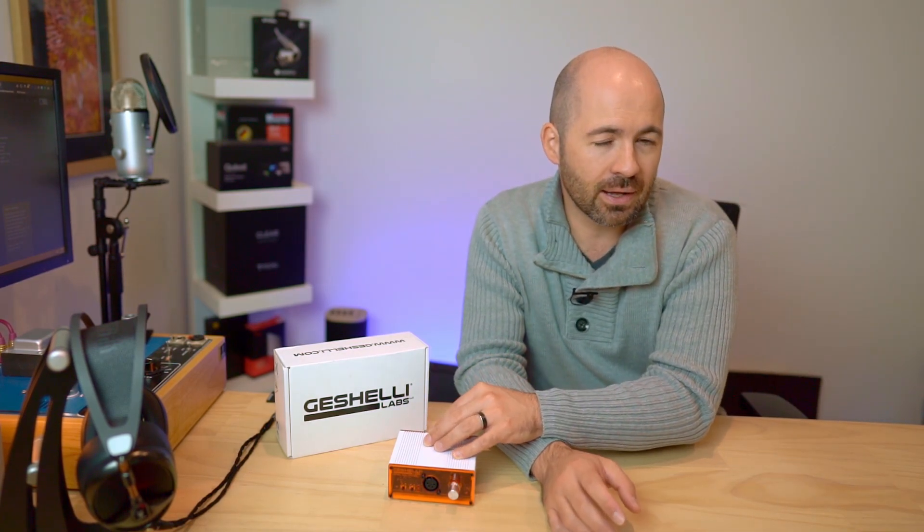Before I talk about performance, let's quickly talk about the measurements. Geshelli have actually published all the measurements of the Airish on their own website and it measures extremely well — very clean, very low distortion, and obviously good power because it's a balanced amplifier running two separate channels of amplification. So everything you'd look for in an amplifier is there on paper. The question is how does it sound, and does it stack up against other amplifiers at the same price — or more importantly, at a higher price? Is this a better option so you can save money and spend it elsewhere, like on better headphones?